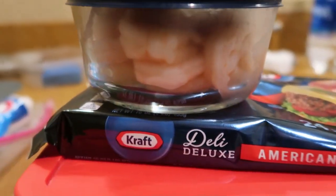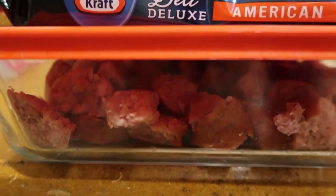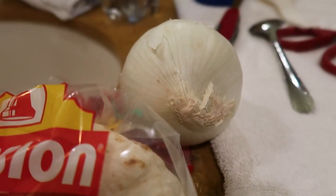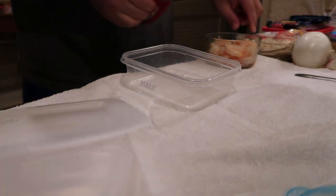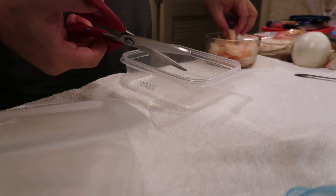Then, shrimp and sausage and onion is all gonna be very fine. Let's get that all cut up. Scissors — way easier than a knife.